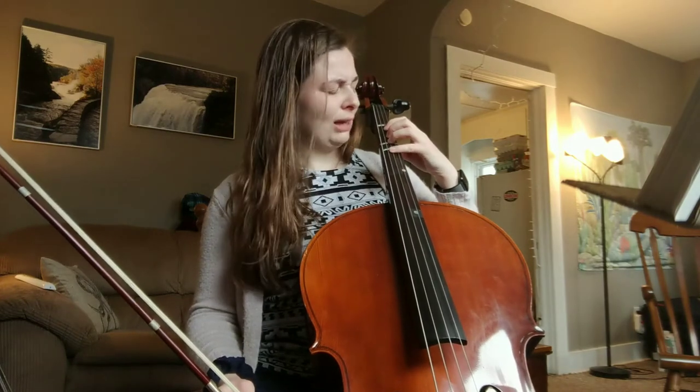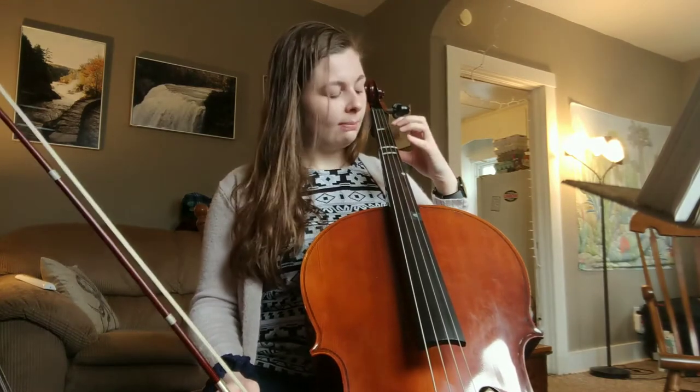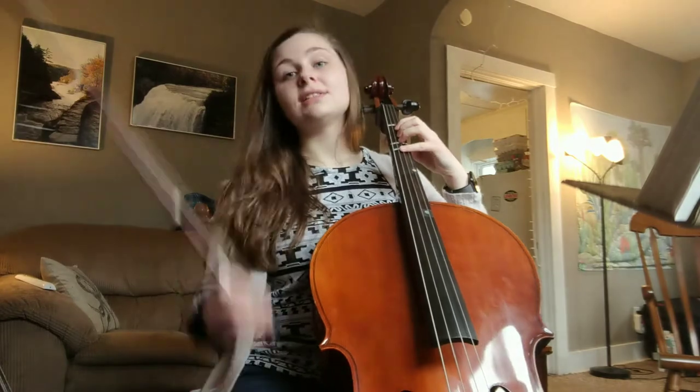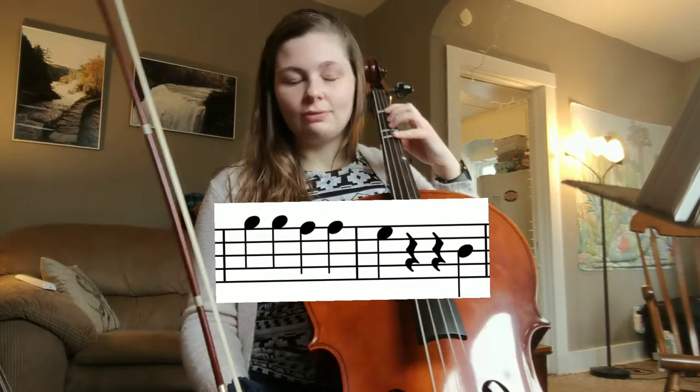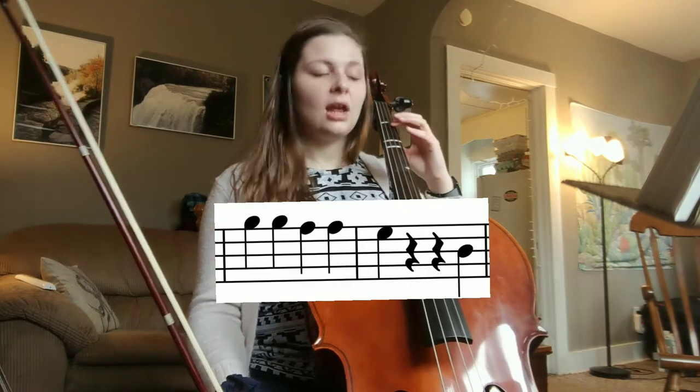Make sure you look at your tapes to make sure they're landing at your tapes. Now let's sing B, B, A, A, G first. Ready — B, B, A, A, G.